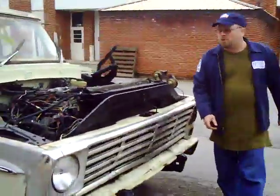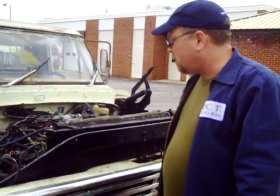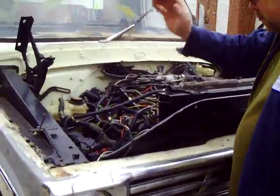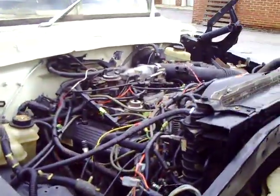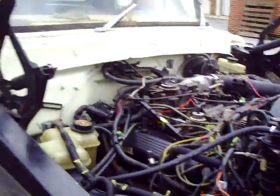We've still got to get an exhaust system made for it. We've still got several other things to address, like the brake hose — got to get some stuff sorted. The interior is still not finished on it, but it runs now.